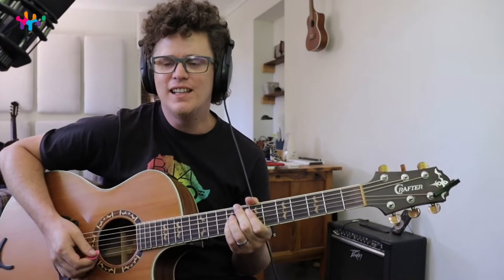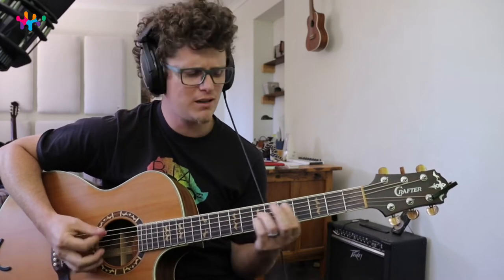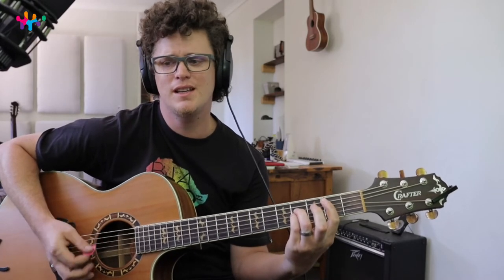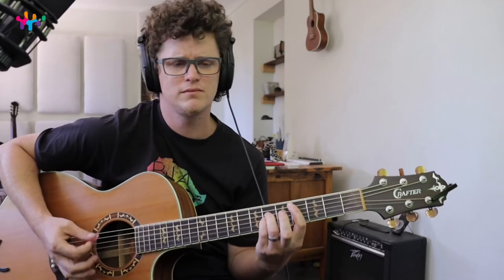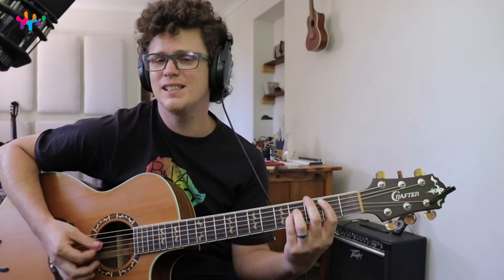What's up, welcome to this lesson. Today we're learning 'Photograph' by Ed Sheeran. Loving can hurt, loving can hurt sometimes, but it's the only thing that I know. Then it loops E, C sharp minor, B.